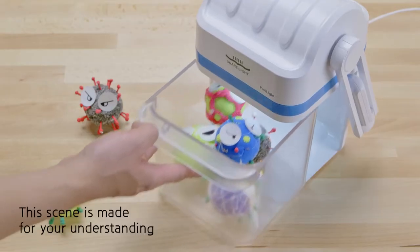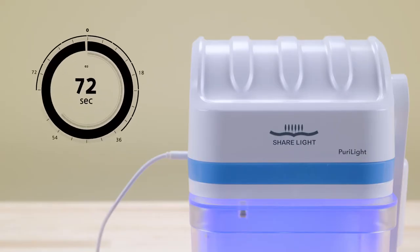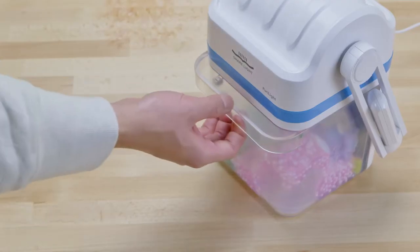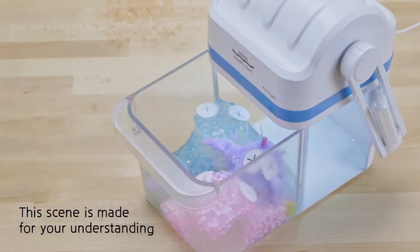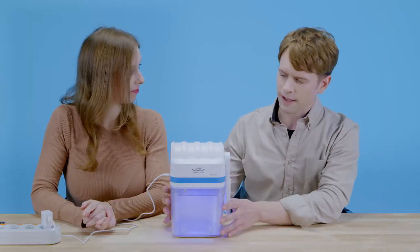PureLight uses UV rays to sterilize your item. UV rays are invisible, but when you plug it in, it will show this purple light and that means that it's working. Disinfecting using UV rays. Fascinating.